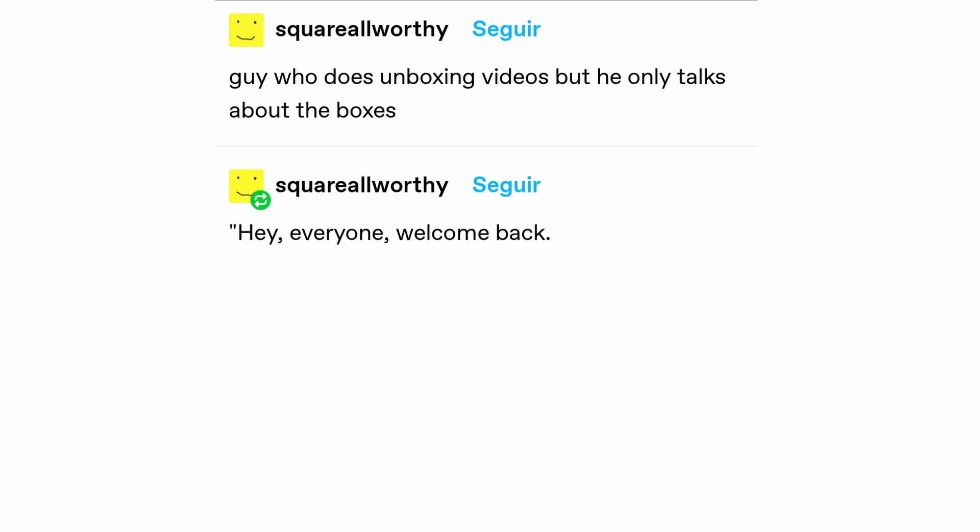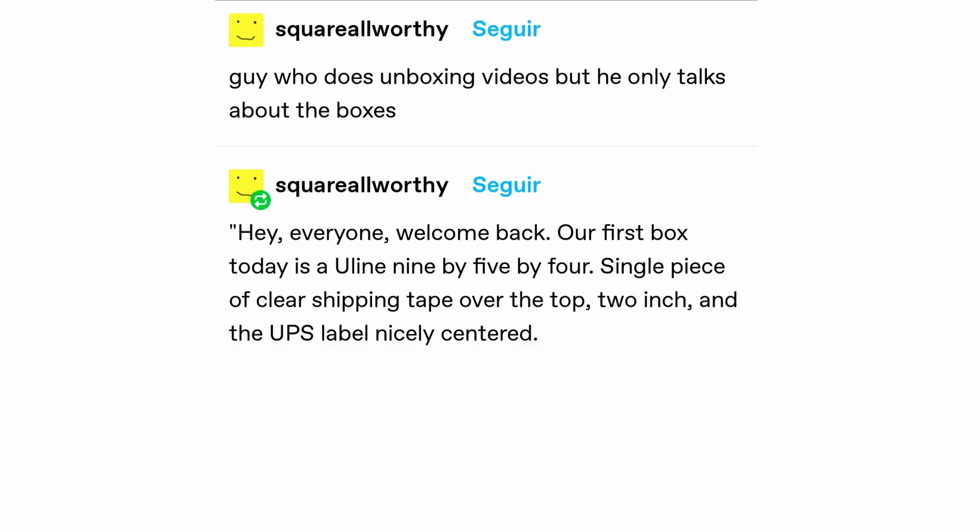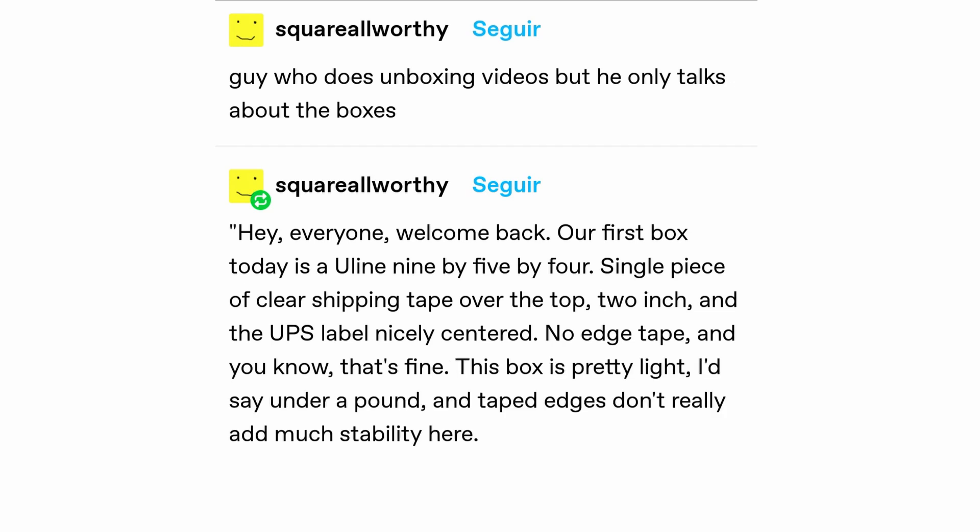Hey everyone, welcome back. Our first box today is a Uline 9x5x4. Single piece of clear shipping tape over the top, two inch, and the UPS label, nicely centered. No edge tape, and you know, that's fine. This box is pretty light, I'd say under a pound, and edge tape doesn't really add much stability here.